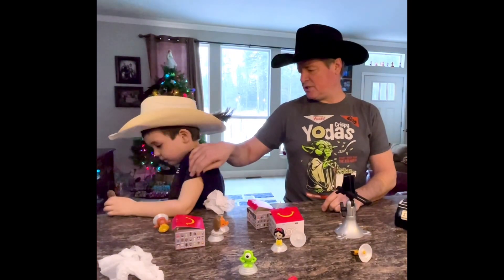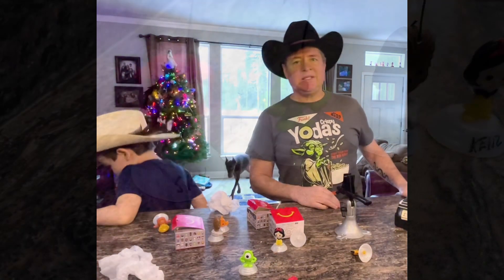Say goodbye to everybody first! Bye bye everybody! That was easy, huh?